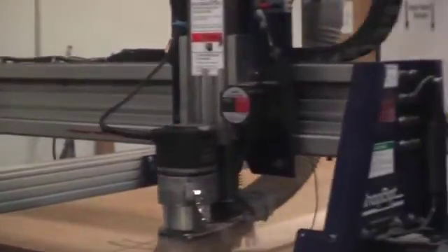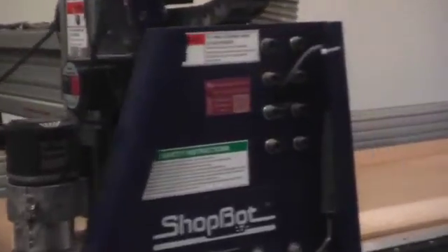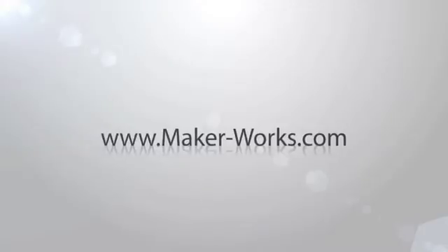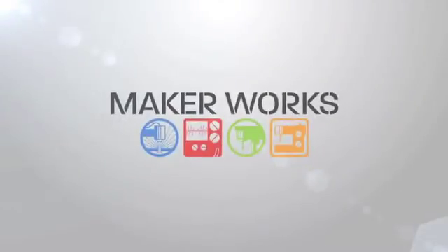MakerWorks sells day, month, and year memberships to fill your needs. Members can reserve time on the ShopBot and, of course, have access to the rest of MakerWorks. Drop by any time we're open for a tour, and do visit our website at www.maker-works.com.